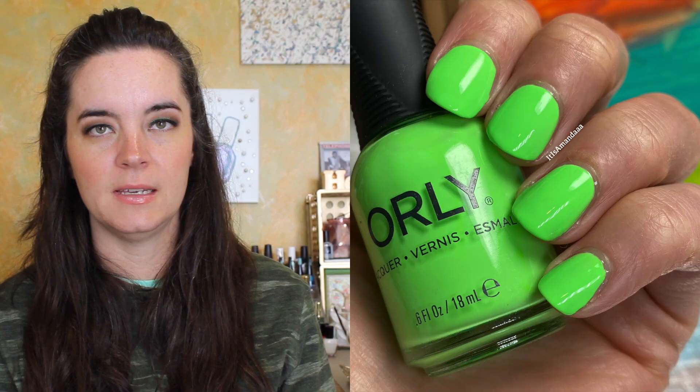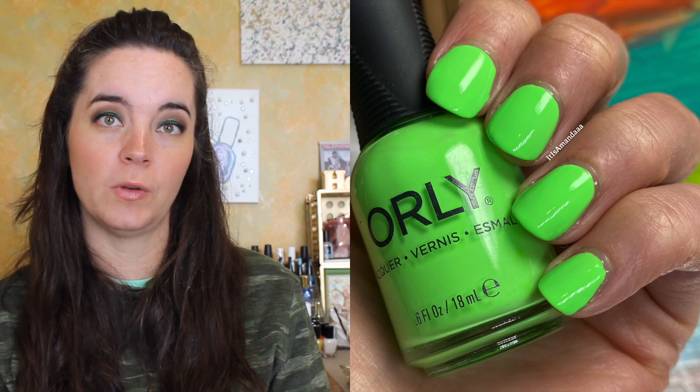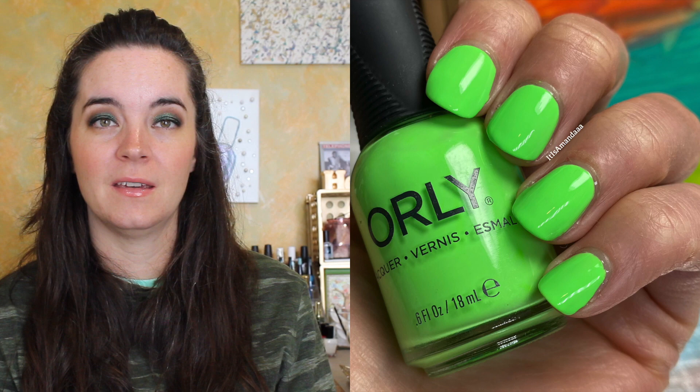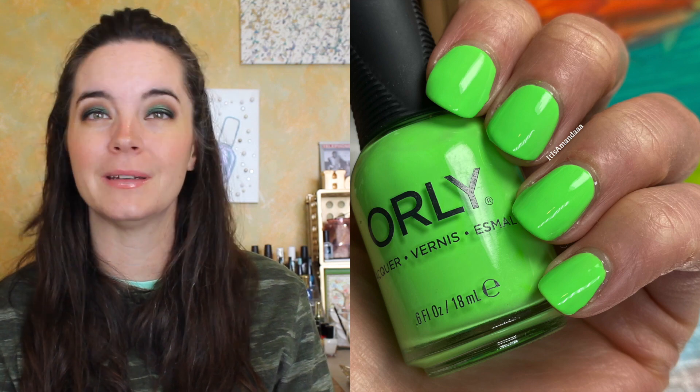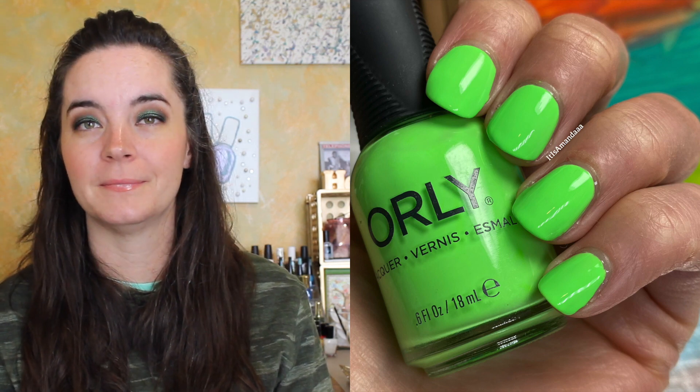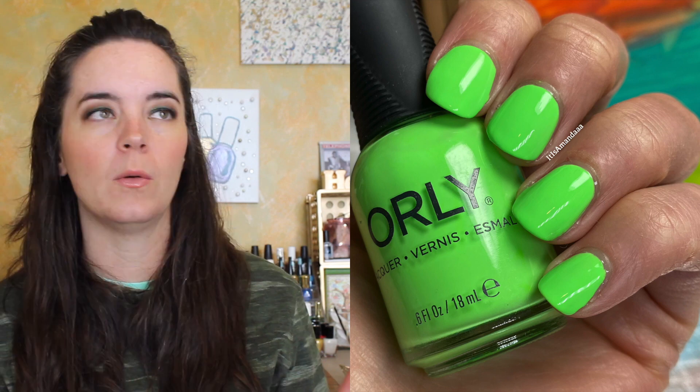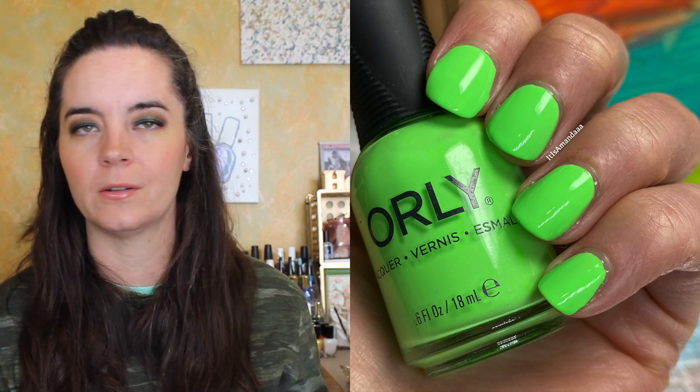The next polish is called So Fly. This is a lime green cream. This one covered in two coats — amazing formula, very opaque. And I was not expecting that; I was expecting three coats. But it covers really well in two coats. That's two coats of So Fly. I didn't wear any of these over white either, in case you're curious.